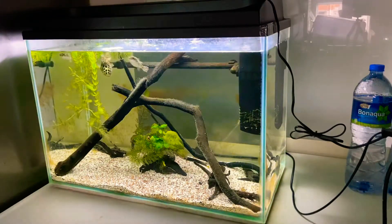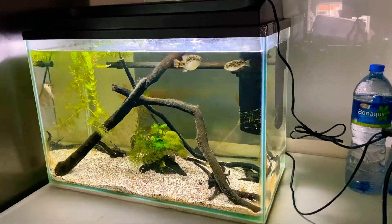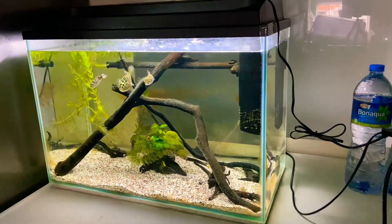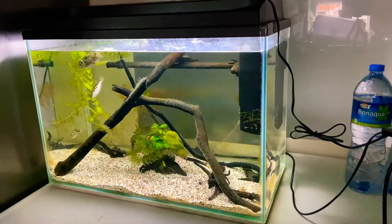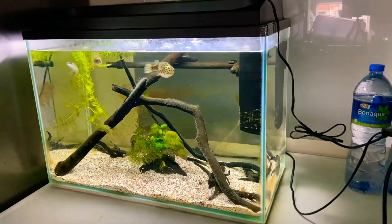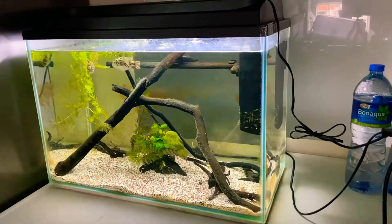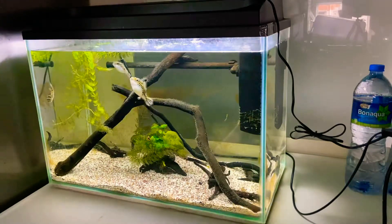Everything you see in this tank has been either naturally sourced or bought used, because I'm a very avid environmentalist and conservationist. I just believe it's better to buy stuff used when you can. There is one thing new in this tank, and that's the internal filter.